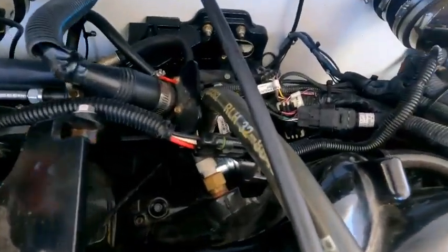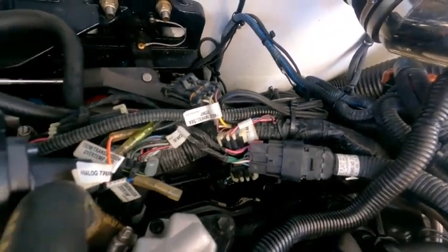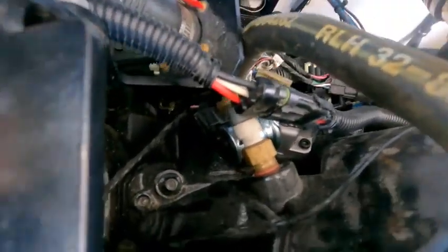Alright guys, so now I've reinstalled the IAC. Be careful that you don't drop any bolts — I did drop one and it cost me about five to ten minutes to find it. But here's the finished product of the IAC. As you can see, it's just two bolts and one plug, and that's what controls your air into the intake.